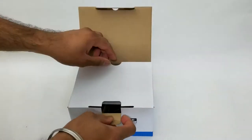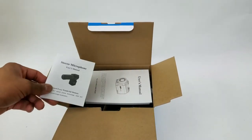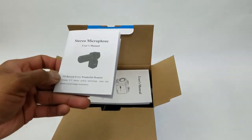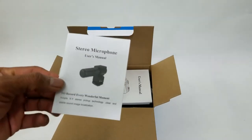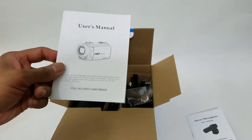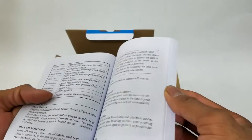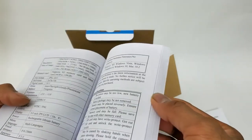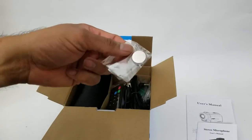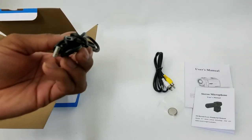So without further delay, let's continue with the unboxing experience. Interesting — this is an added plus: it's not only a video camera, it also comes with its own stereo microphone which can definitely give you the audio advantage when recording. We have the user manual — pretty thick read, pretty good read — goes through the basic instructions and setup. The image resolution is 24 megapixels, which is pretty good.